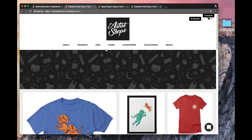And that's it — you made an Artistshop product and you added it to your homepage collection. Great job, and I'll see you next time. Bye.